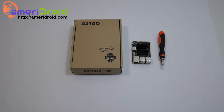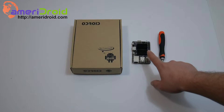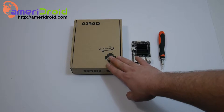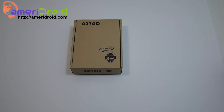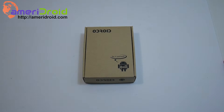Hey, what's going on guys? Today we're going to go over setting up the Odroid VU7 using the Odroid C2, and all you're going to need is a screwdriver. The Odroid VU7 is a 7-inch touchscreen display for the Odroid C2. It is compatible with other single board computers, but it is designed for the C2.